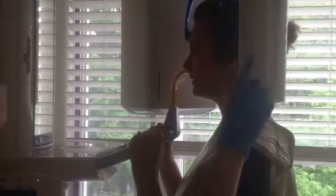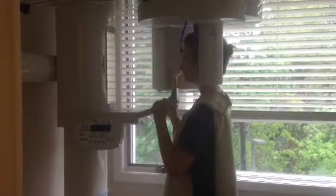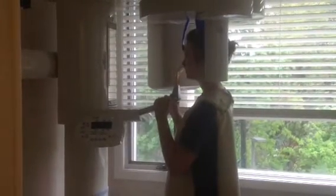Stay biting. Just going to swing around your head. The patient has to stay perfectly still, stay biting, and not move during our x-ray.